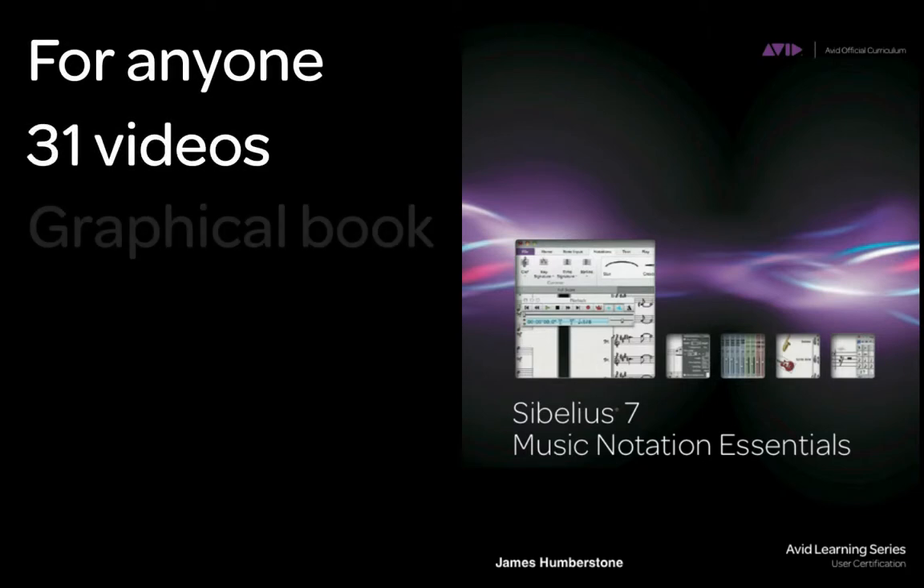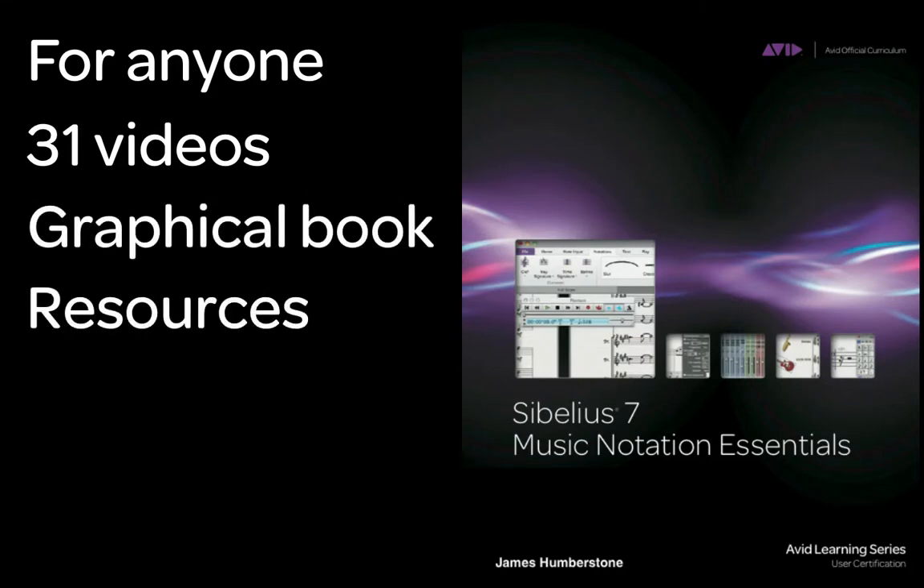Perfect for anyone wanting a comprehensive introduction to every aspect of Sibelius — with 31 videos, a graphical book or e-book and dozens of great resources to get you started.